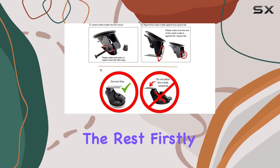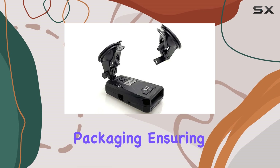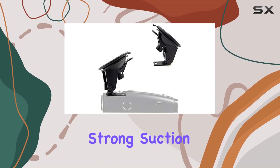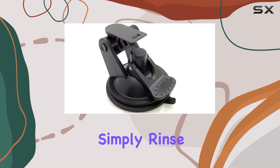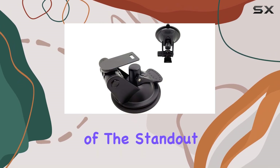Let's talk about why this mount stands out from the rest. Firstly, it comes in Charger City's no-fuss, no-mess packaging, ensuring a hassle-free unboxing experience. The reusable strong suction cup provides a secure hold on your windshield, and if it ever loses suction, simply rinse the base under warm water and let it air dry to restore its strength.